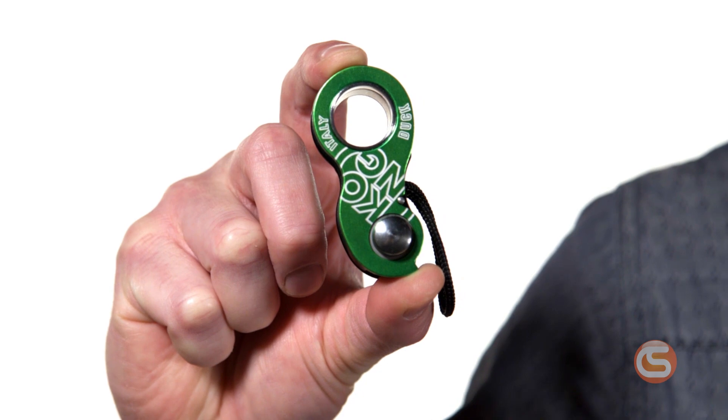Hey, I'm Josh with Columbia Safety & Supply, and in this video we're going to take a look at this nifty little device, the Duck Multi-Use Rope Clamp from Kong.